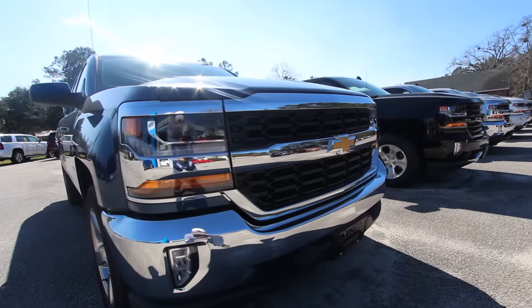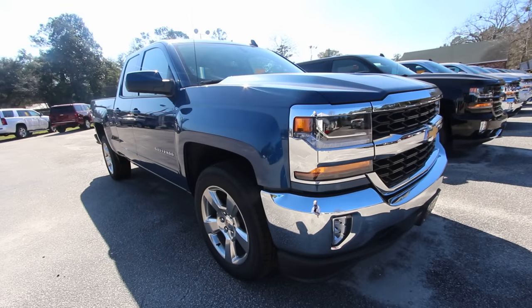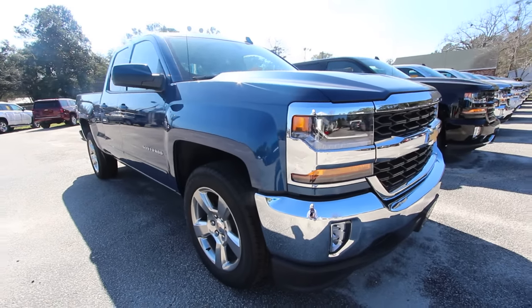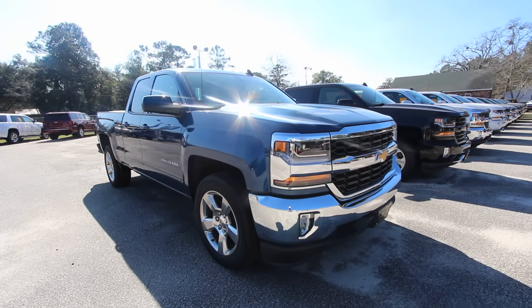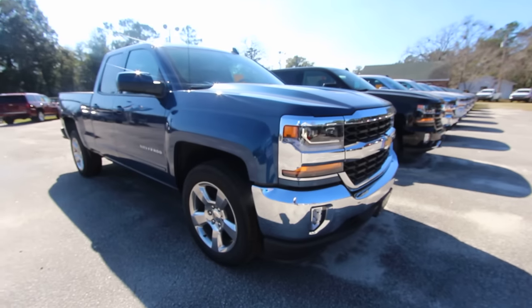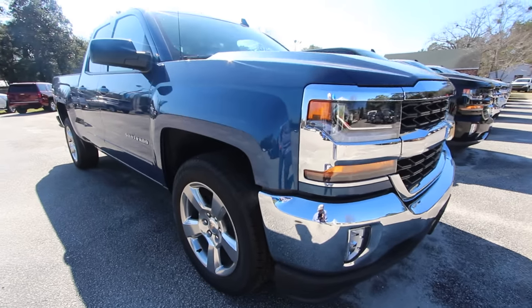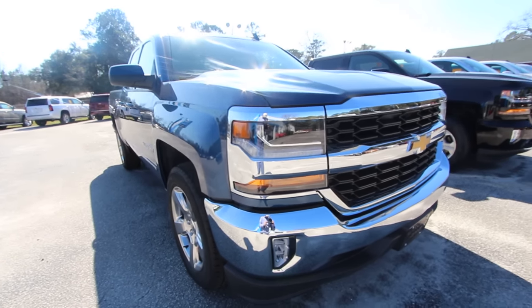What's up everybody, thank you for clicking on this video. My name is Chad, I am the host of Charleston Car Videos on YouTube. Today we're going to take a look at the 2017 Chevy Silverado with the LT package. I've seen on my YouTube channel that we got a lot of interest in these Chevy Silverados, so I thought why not film another one today and take a look at one that's a little bit different color.